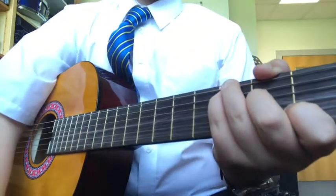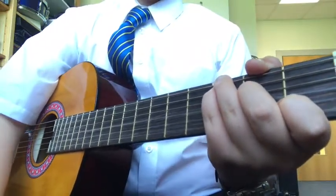So the chords you'll have to play are A minor, C, and G. I'm just going to demonstrate the song to you now on guitar.